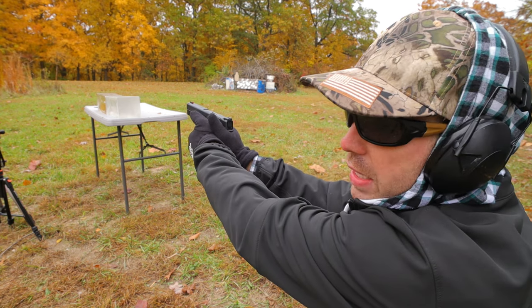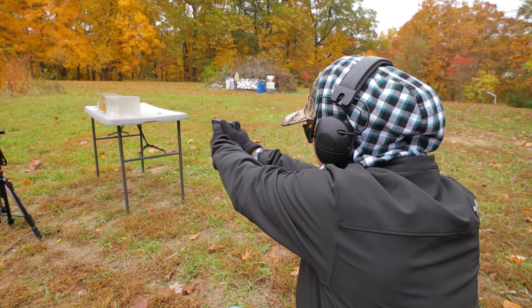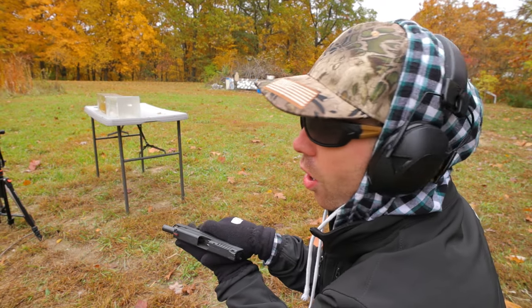I got these soft North Face gloves on. I'm hoping this gun doesn't just fly out of my hand — it's hard to get a grip on it. Recoil didn't feel bad at all.